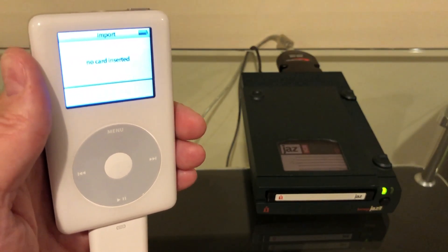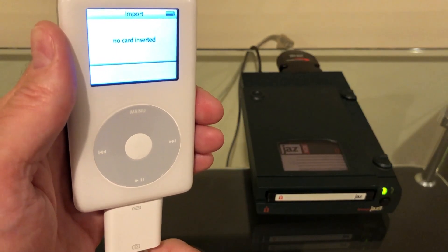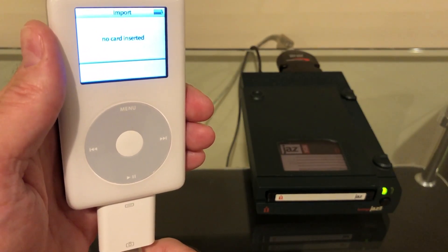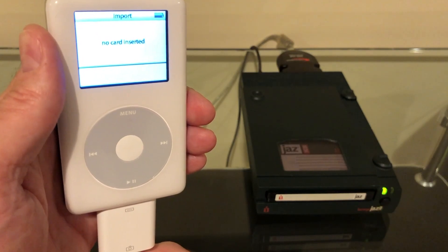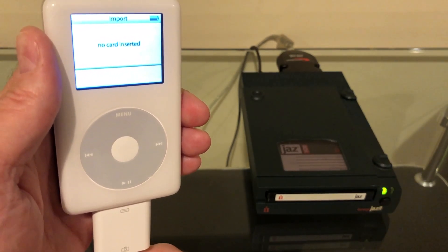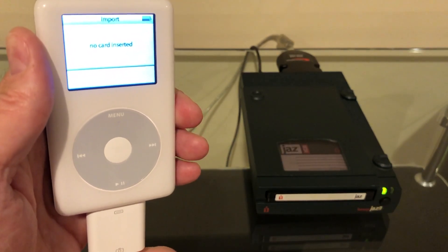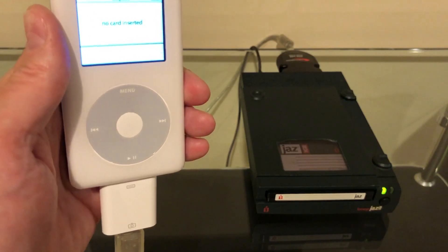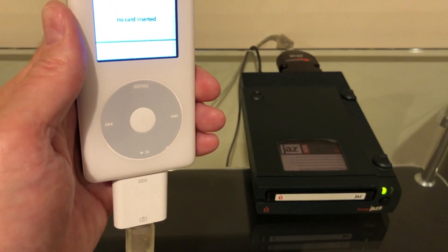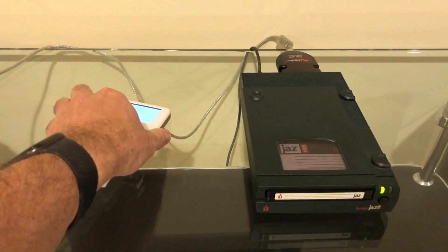I've run into this one time before. A few months ago I did another iPod photo video and one of the things I tried was the Nokia N810 Linux tablet, and it did the same thing — it worked on every other device I threw at it, but plugging it into the iPod photo gave me 'no card inserted.' So it's another example of how particular the iPod photo can be about what gets plugged into it. Unfortunately, it doesn't look like SCSI is going to work.